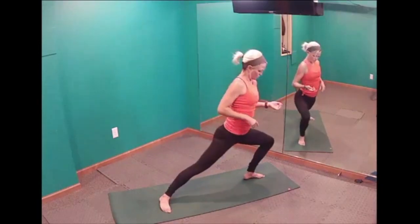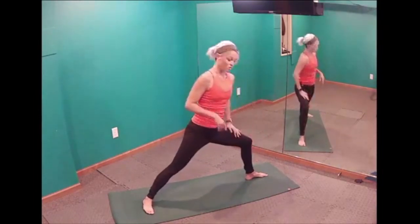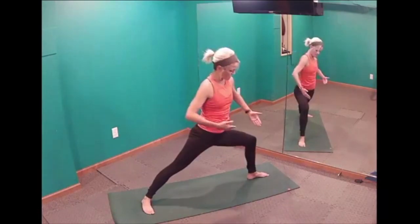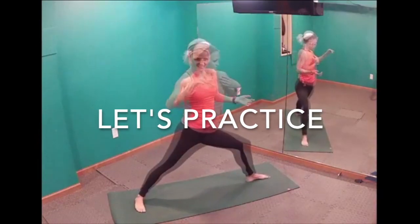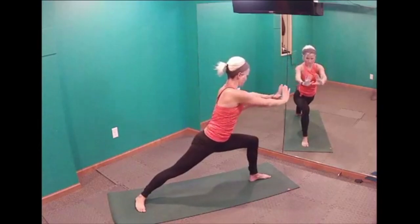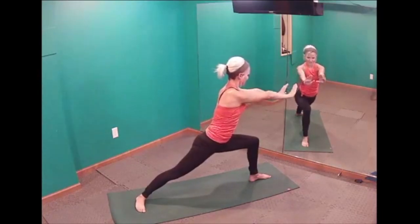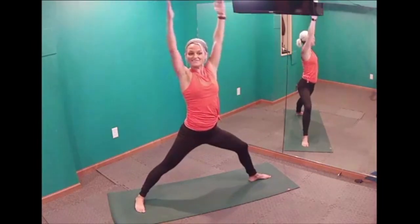Pay attention to your knees — make sure that when you're in a warrior, your knee isn't past your toes. We're keeping knee over ankle. If you notice it's past your toes, step back a little more and get a wider stance. Heel intersects arch, step it straight back. Square up your shoulders to the front, push through, and reverse your warrior. Let's do that one more time — push and reverse. Now let's go into a moving warrior two: down, down, and lift. Reaching through those fingertips.